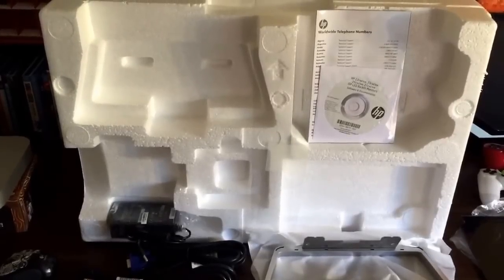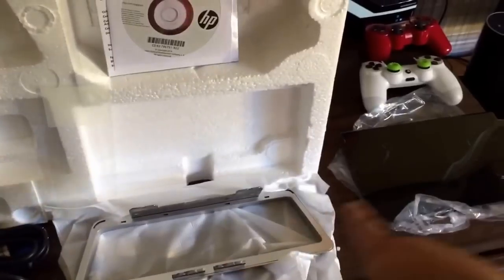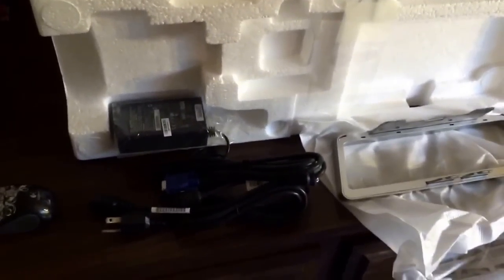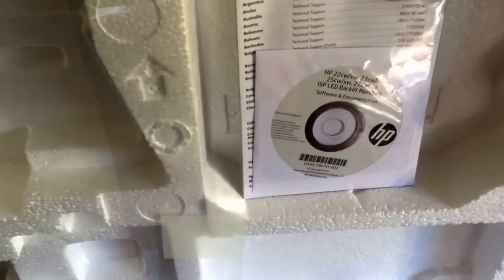Okay guys, so straight out of the box, here's what's inside. The stand, which is a two-piece part. They give you video cables — I believe that's VGA, yeah, that's VGA. Here's the power brick, the power cable, and also software documentation and CDs.